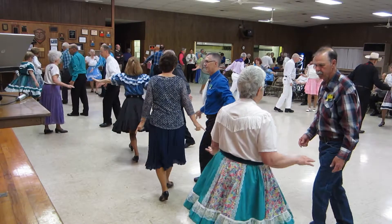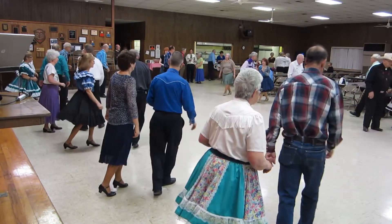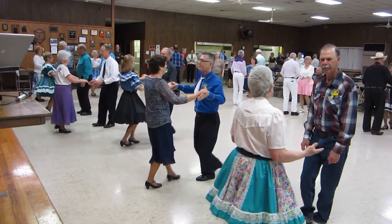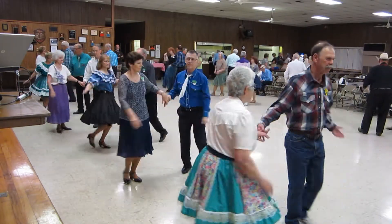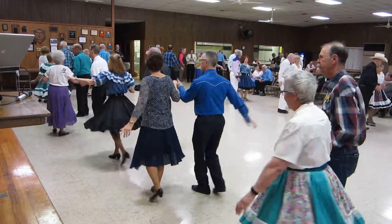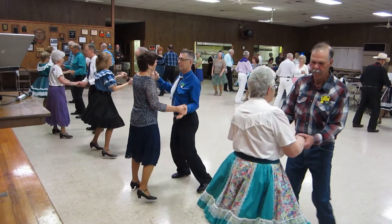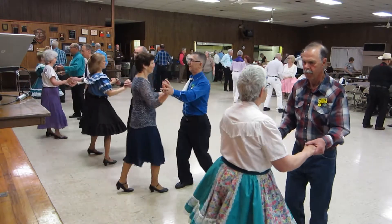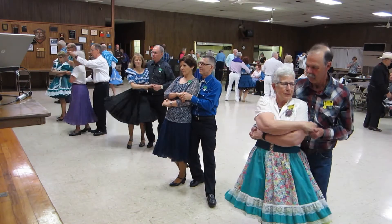A chase. Come on pretty baby, won't you dance. Hand to hand twice, to butterfly door twice, half a basic, wrap her up and hold, wrap to hold.